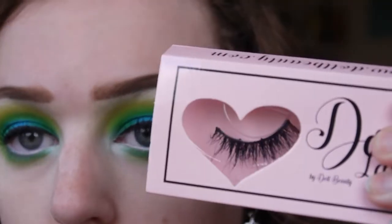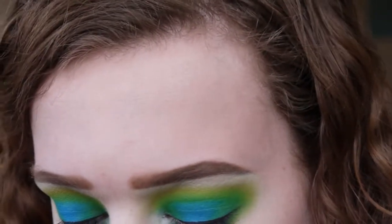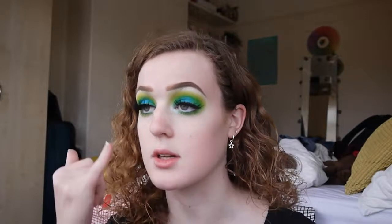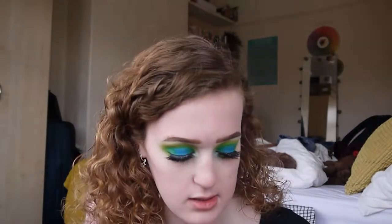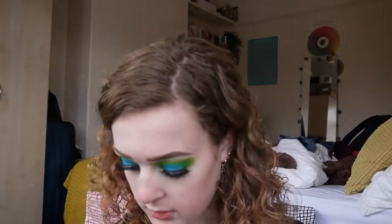Lashes! I was going to use the Doll Beauty lashes in the style Gilly — they're sort of rounded and pretty cool, they look tatty in the packaging but I promise they're not. I actually ended up using a different set — the Olivia eyelashes instead, which are more winged out and kind of suit the look. I've also done lower lash mascara. These are honestly my favourite pair of lashes ever. Now we're moving on to the face.